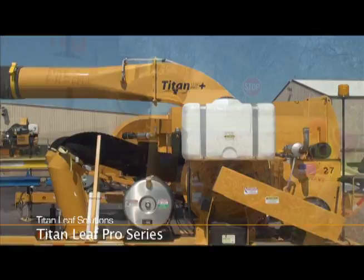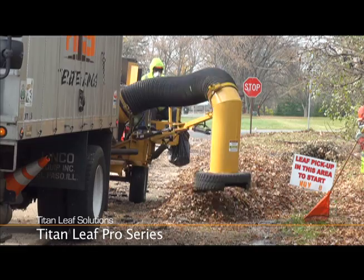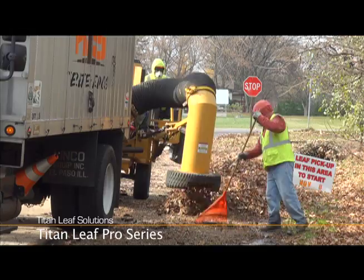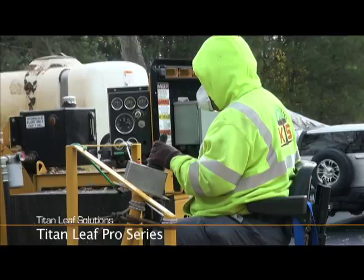The Pro Plus is an upgraded Pro featuring a hydraulically operated three-axis collection boom and optional ride-on seat. The ride-on seat relieves operator fatigue and improves efficiency. The Titan Leaf Pro Plus includes all Pro features, plus optional manual or electric hydraulic valve controls and an optional ride-on seat.